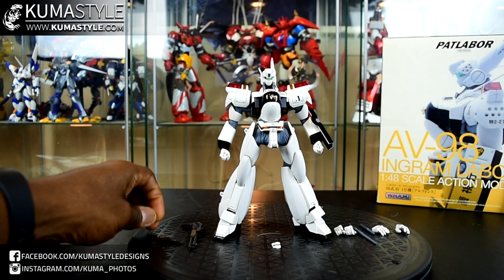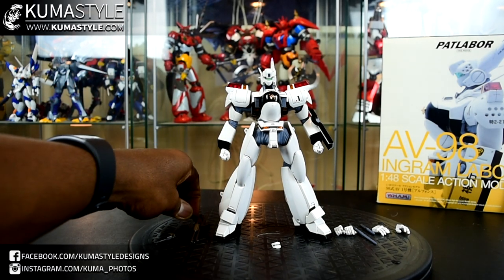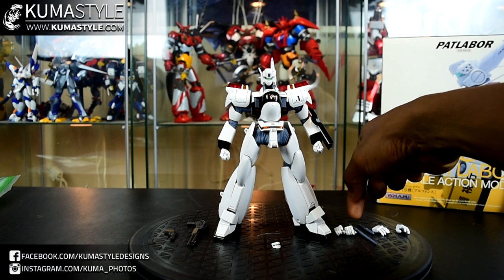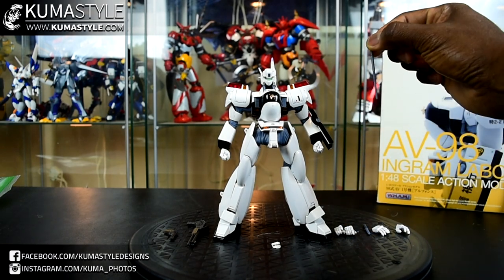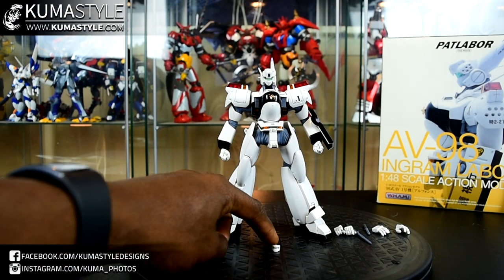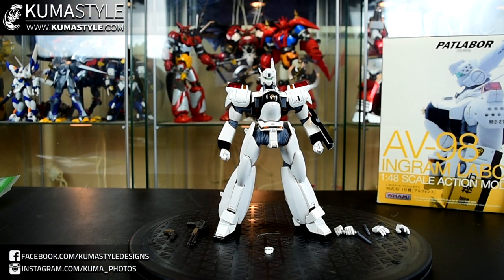In terms of accessories, it comes with its revolver, shotgun, a variety of hands, as well as both an extended and retracted baton. It also has the dust cover version of the visor that can be swapped out. We'll go over the gimmicks and stuff like that as well.